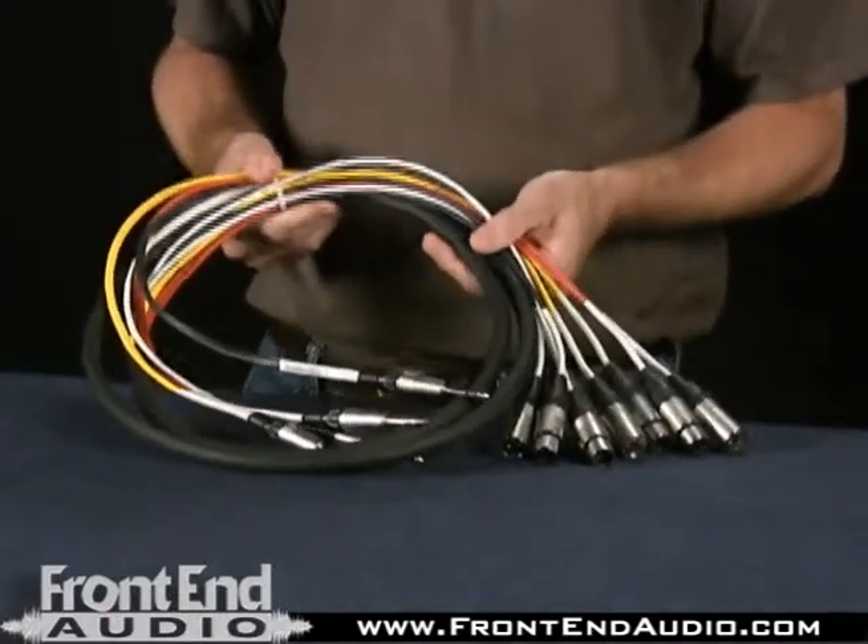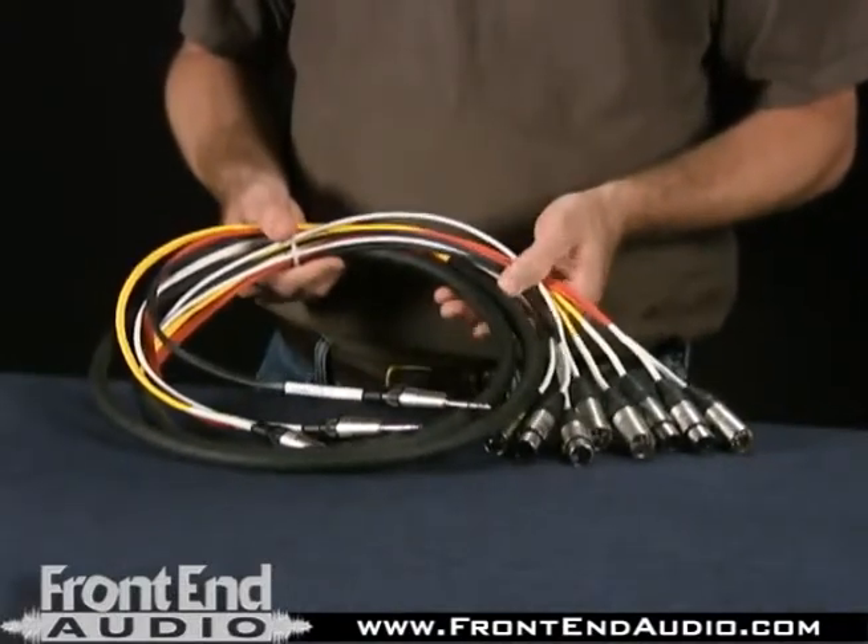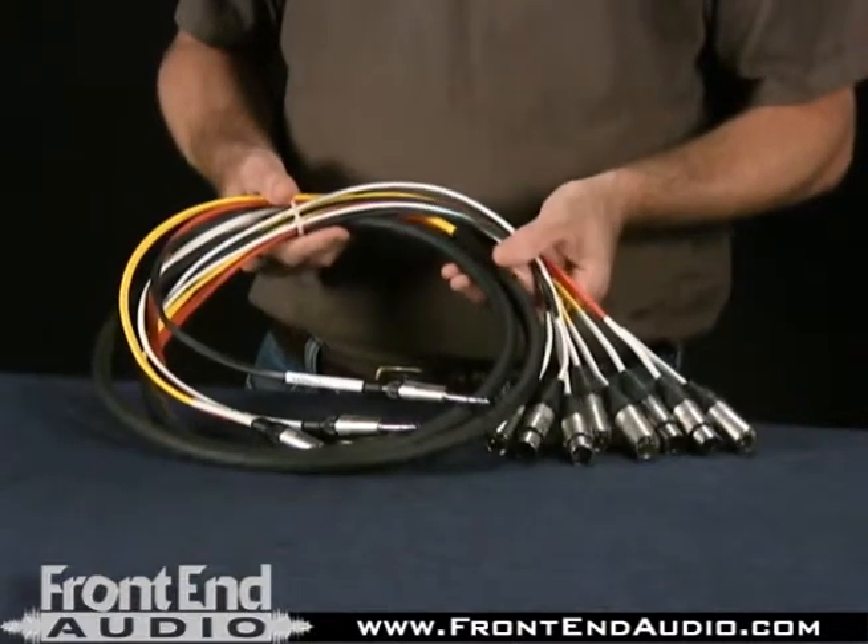This particular cable is custom designed and built by Horizon for a particular application. A customer needed an insert snake for inputting to a certain device with certain connectors on it, and Horizon was able to help with the design and the build, making it very easy to provide the customer with exactly what they needed for their application.